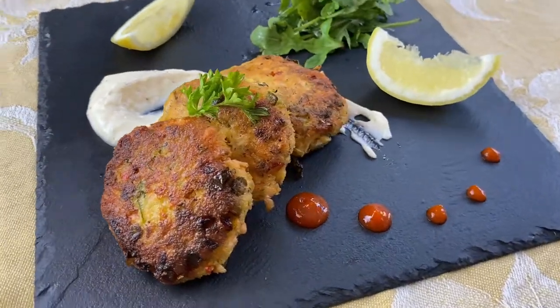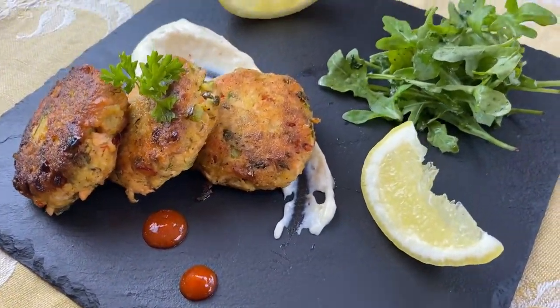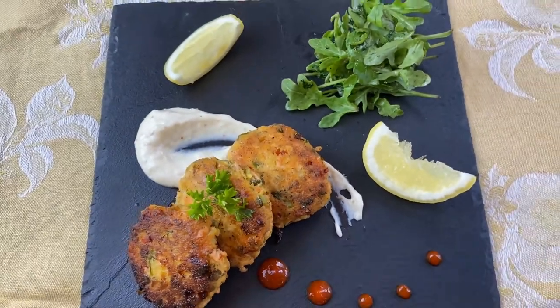Salmon croquettes are one of the most popular starters or appetizers ever, and today we are actually putting our own twist on it. We're going to make ginger and garlic salmon croquettes with a garlic aioli.